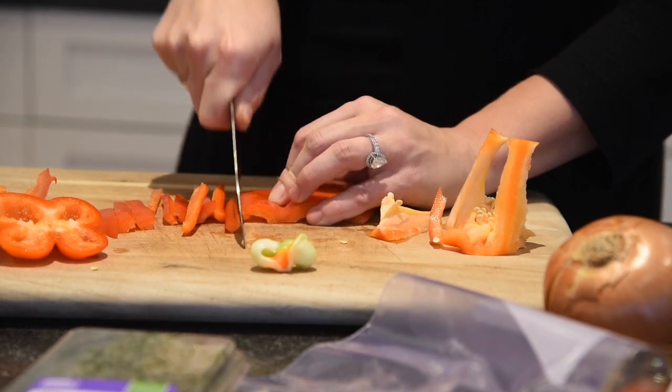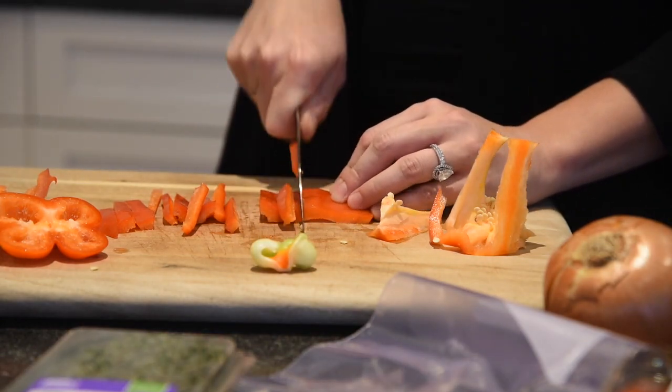Just want to remember to always keep your knife tip down and use that forward sawing motion.